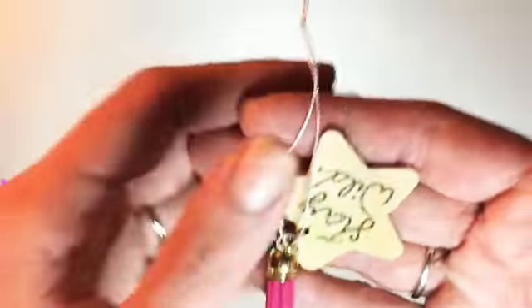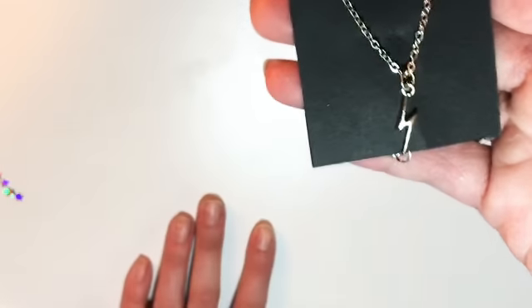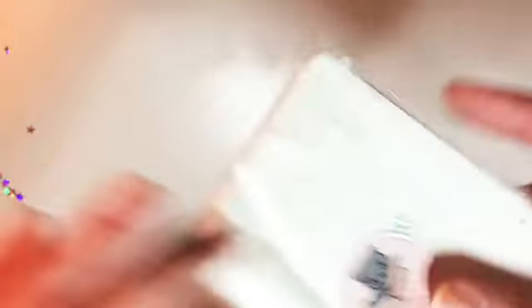My hands are super dry from the weather and from having to wash them all the time because of the job I work at. But guys, this is so amazing — I'm so excited about this freebie. It came in this little gold cinched bag, and it's a necklace with a lightning bolt in silver — super cute. I placed a small order during the cozy sale, and here's her little seal and the little bag.